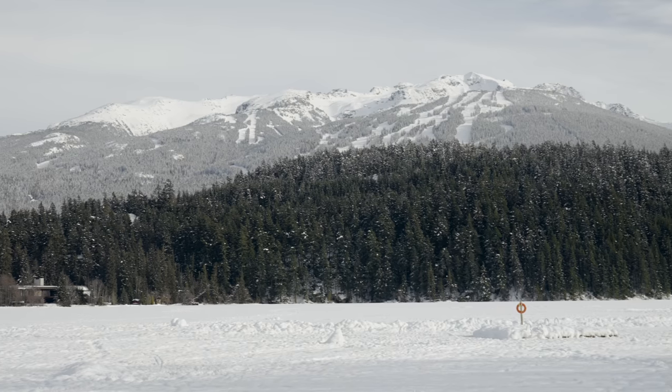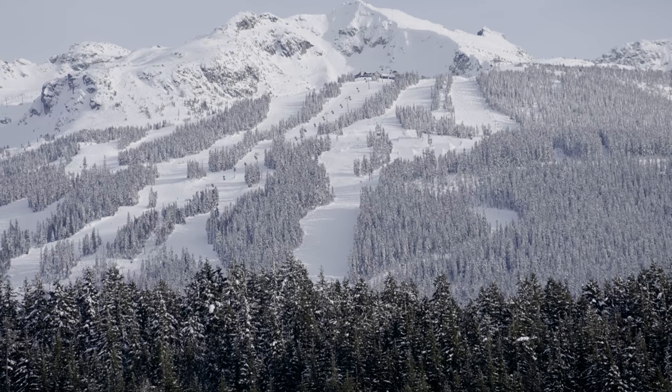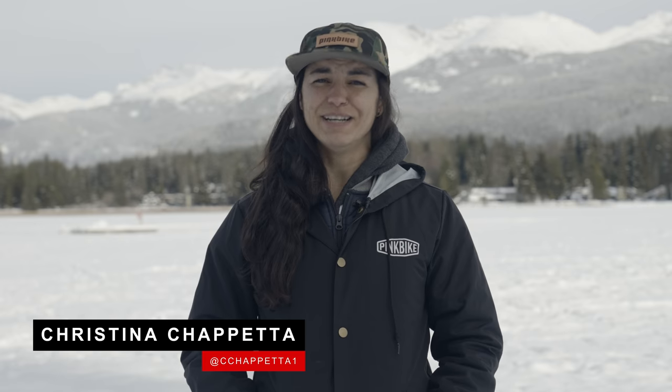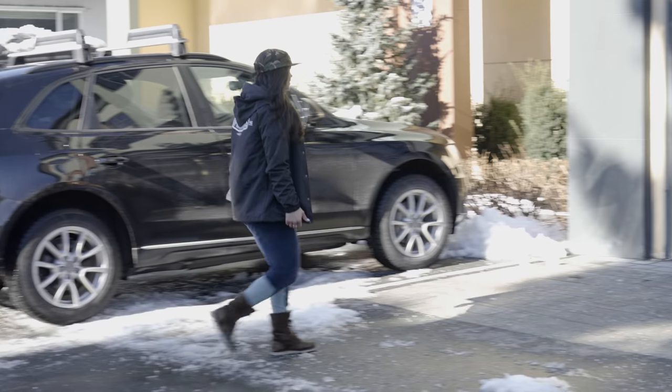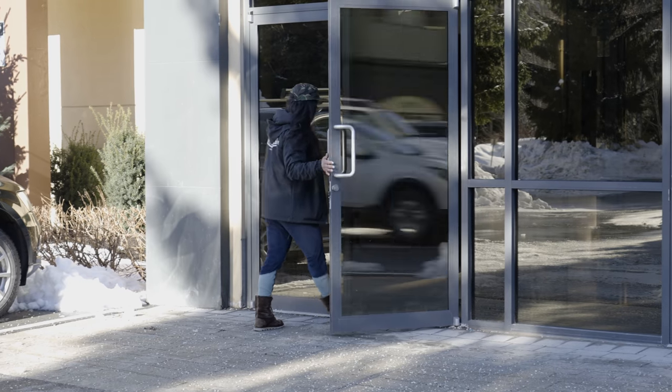If you haven't noticed, it is very much winter time here in the northern hemisphere, but spring is on the way. Those first couple of bike rides in the spring hurt mentally and physically — getting those gears turning is hard work. So to take the edge off, we're going inside today to meet up with Katrina Strand, one of Whistler's most acclaimed mountain bike racers and coaches. It's time to get primed.